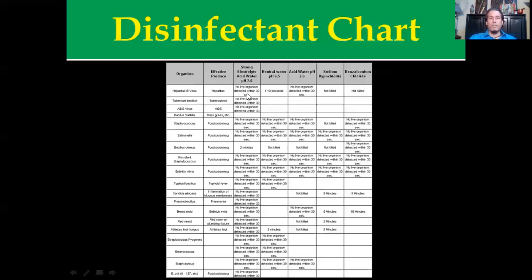Across the board — no live organisms detected within 30 seconds. Even tuberculosis: no live organisms within 30 seconds. Neutral water: nothing. Acid water without salt: nothing. Bleach: wasn't effective, didn't get it killed. And you can see that's a very effective statement to come across something that is that effective across the board.